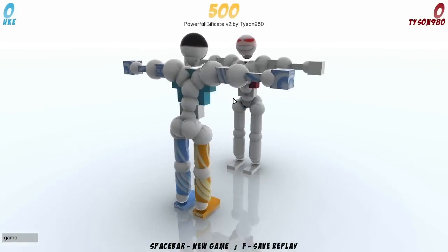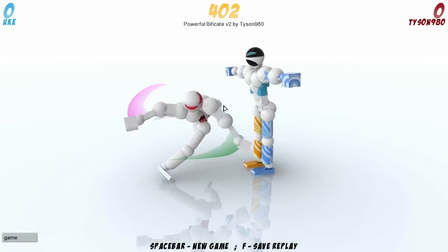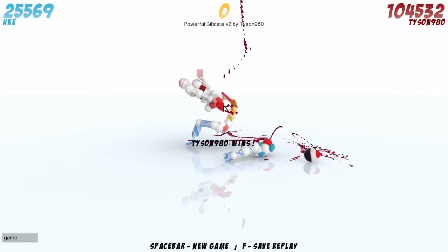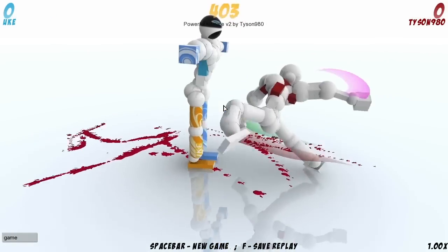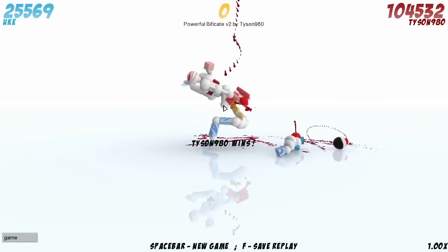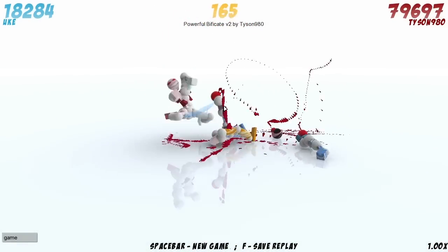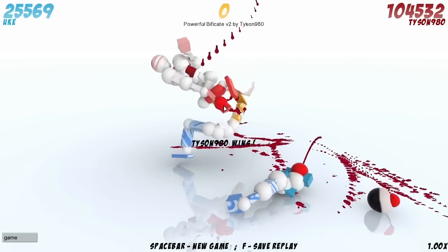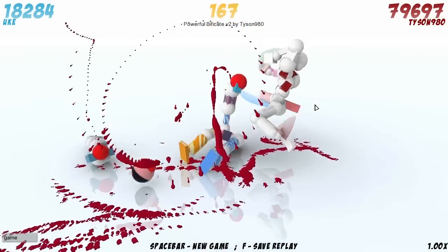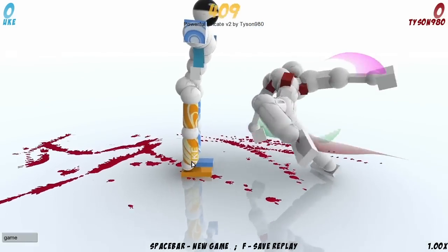This is Powerful Bifurcate V2 by Tyson980. I'm not even going to say that this might be the last replay, because as everyone knows I am terrible at keeping track of that. It is indeed a Powerful Bifurcate, followed by like a flip jump kick decap thing that's just awesome. You get the bifurcate, he leaps into the air, knees Jeff into a million pieces, throws Jeff's arm in the air — and also kicks his crotch off, which is just insult to injury. You don't kick a guy's crotch off, come on. It's ridiculous — nice though. Jeff's crotchal area ends up in Tyson's hand.